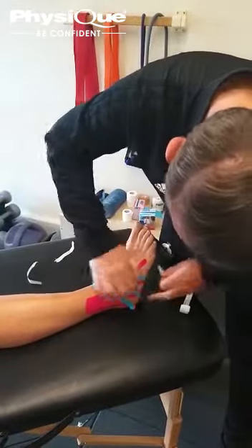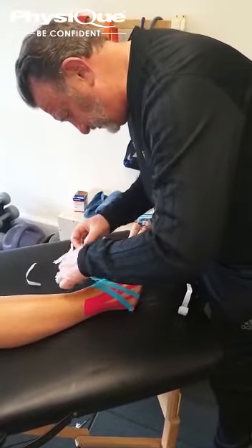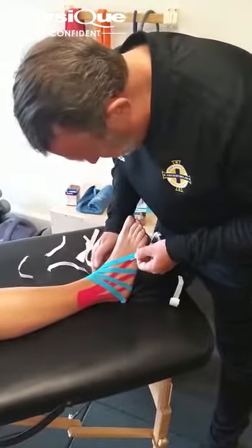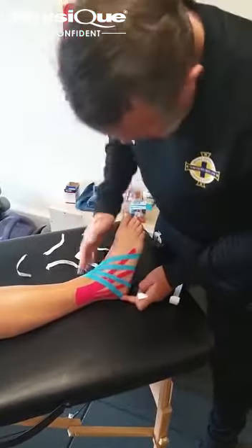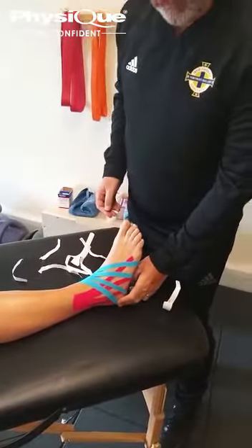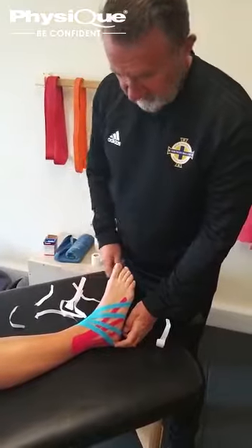The tape doesn't stick well if there's any hairs or any lotions or massage oil or anything in the way. So try to make sure that you're completely free of that before you start. And that is your application for an acute ankle sprain using kinesiology tape from Faseek.